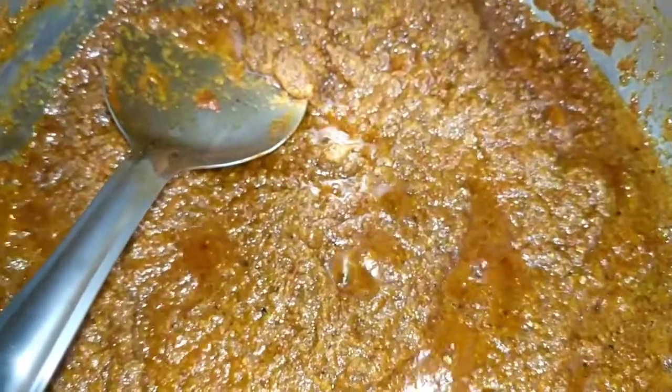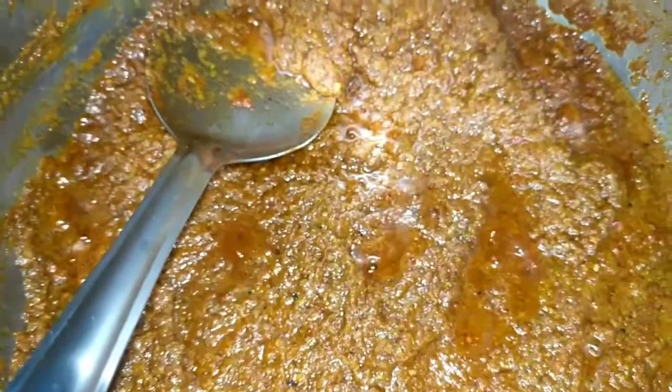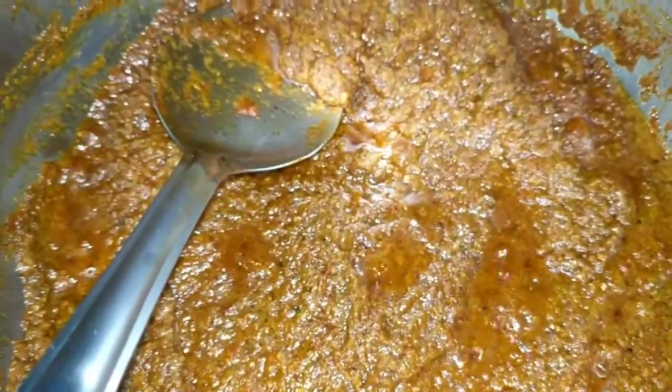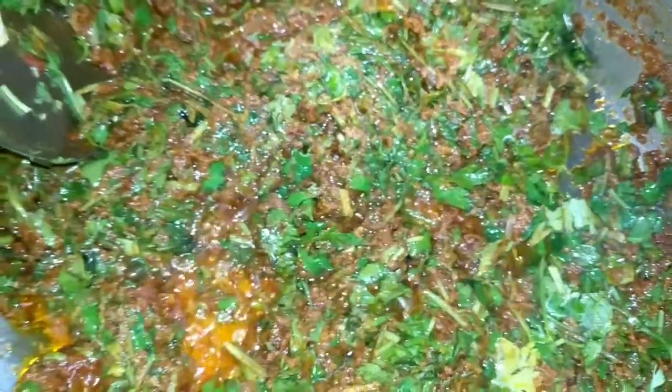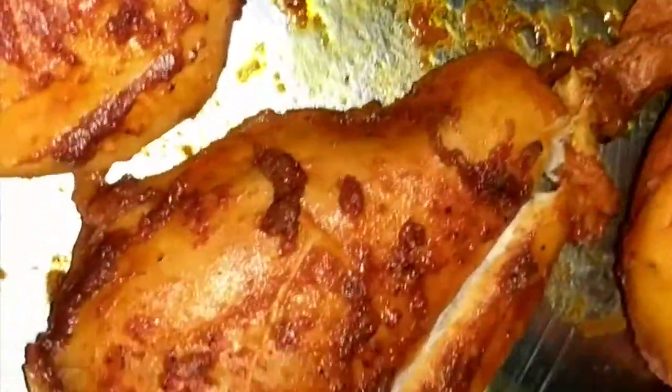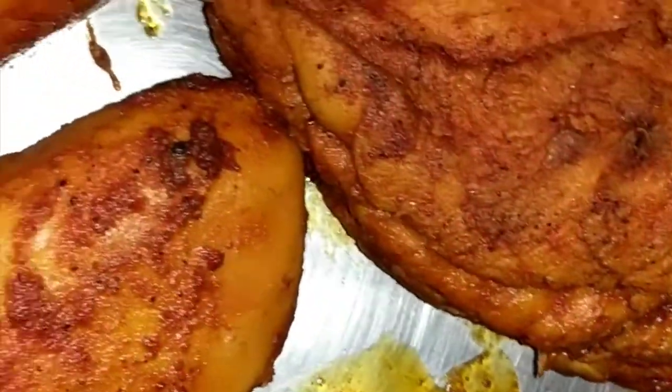Once I add the water, I will be adding the chicken pieces which I will be dicing. Now I have added the coriander, lemon, and mint leaves to the masala and I will be stirring it for 2 minutes, then adding the washed and soaked rice. This is the fried chicken — I have just started slicing it into cubes.